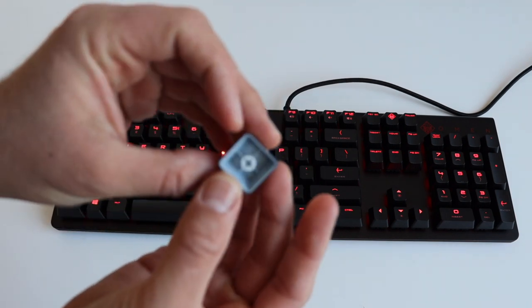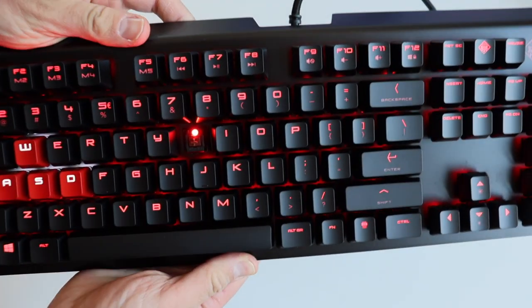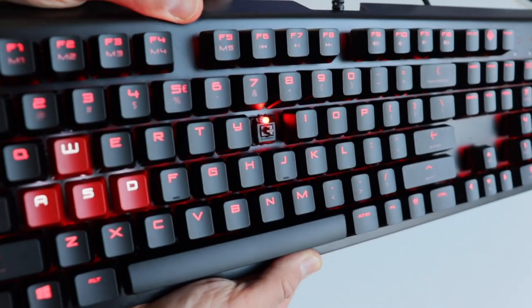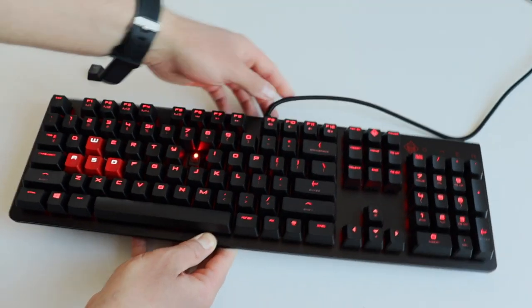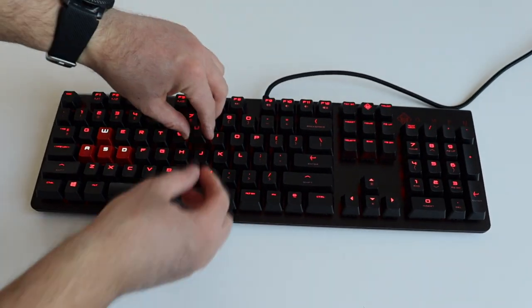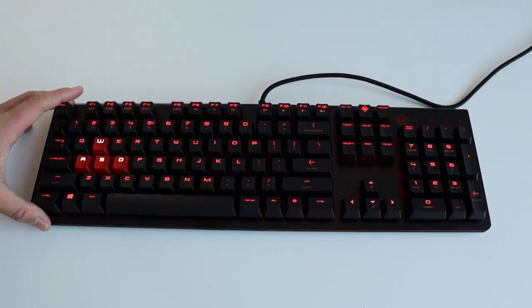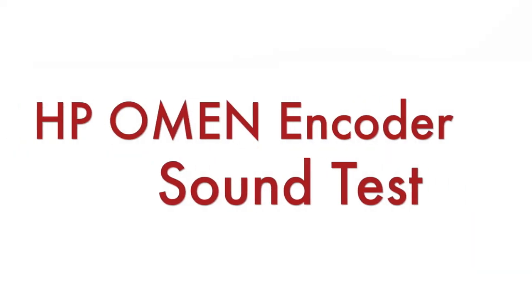If you are a Linux user like me, you cannot get the full potential of this keyboard on your system. Now comes the moment you have all been waiting for — if there is a video about mechanical keyboards, it's mandatory to do a sound test. Let's take a moment and enjoy the sound of the Cherry MX Brown switches.